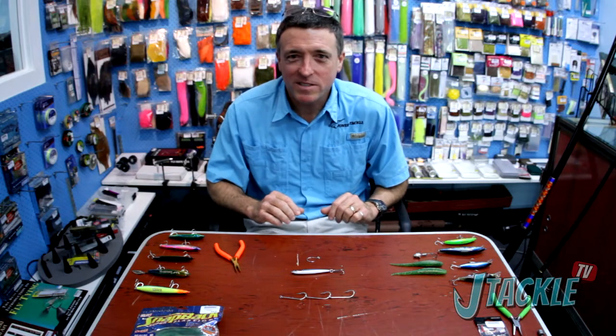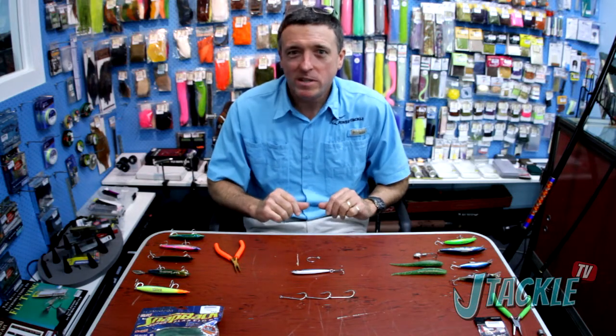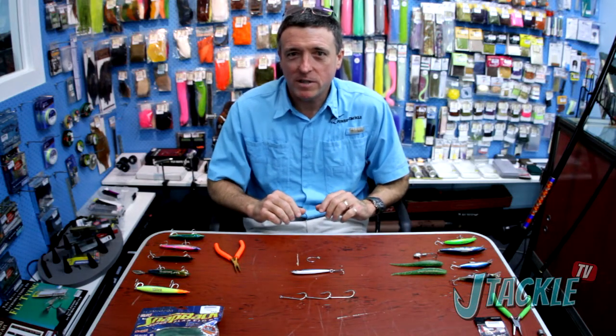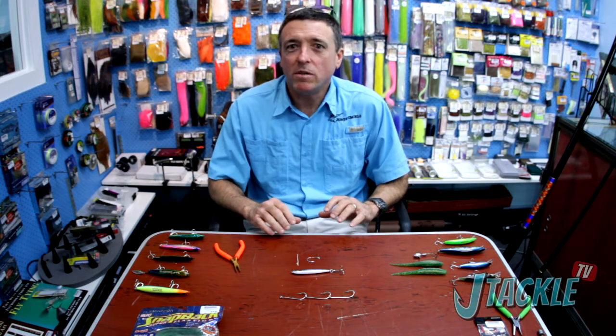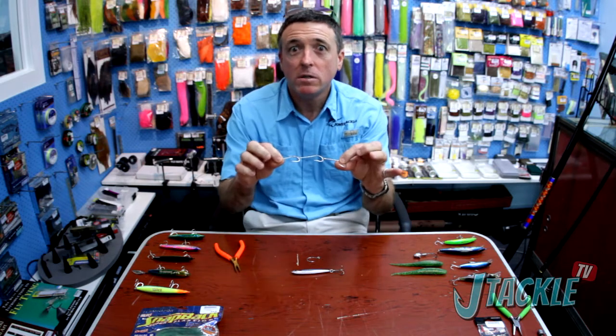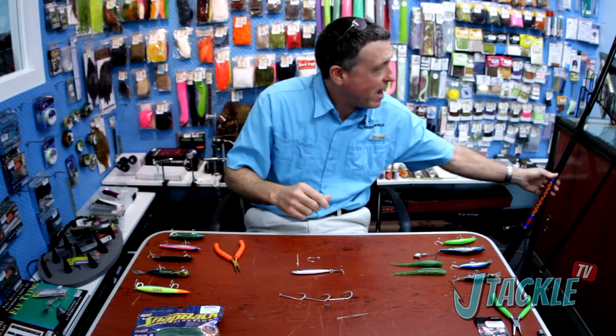G'day, welcome to J Tackle TV. Well it's definitely winter time here in South East Queensland and come winter a lot of people's thoughts turn to tailor fishing. Tailor fishing of course is very traditional and nothing gets more traditional than your trusty gang hook and your trusty LV outfit here.